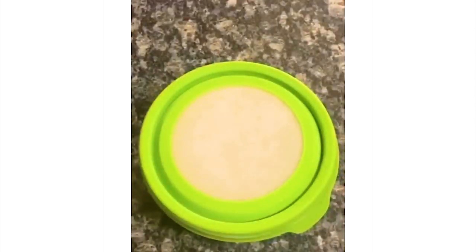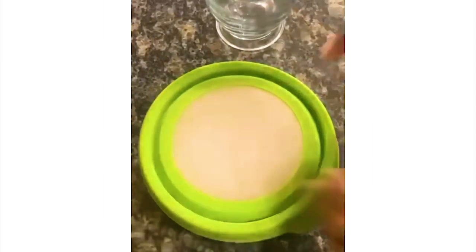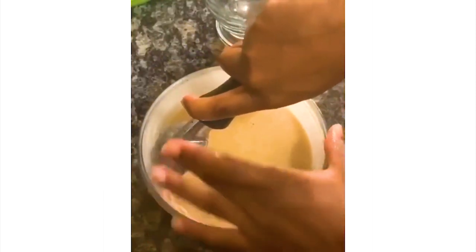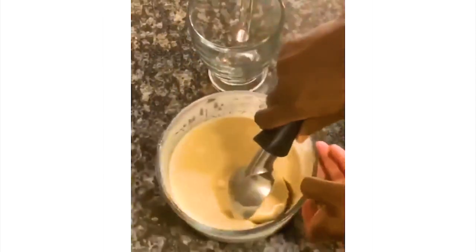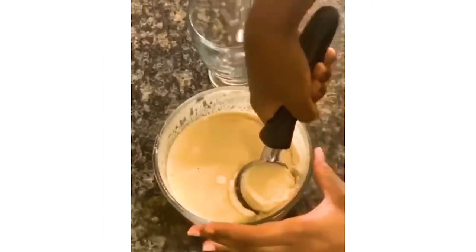After freezing for about four to six hours, I took it out of the freezer to make sure it was completely frozen solid. After trying to scoop it out, I realized it was a little too frozen, so I ran some hot water over it. In hindsight, I probably should have run a little more hot water over it — as you can see I'm still struggling a bit — but I was still able to get it out by getting a little hot water on the side of the bowl.